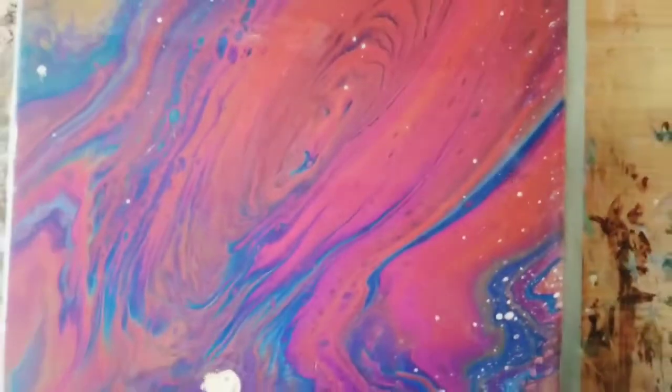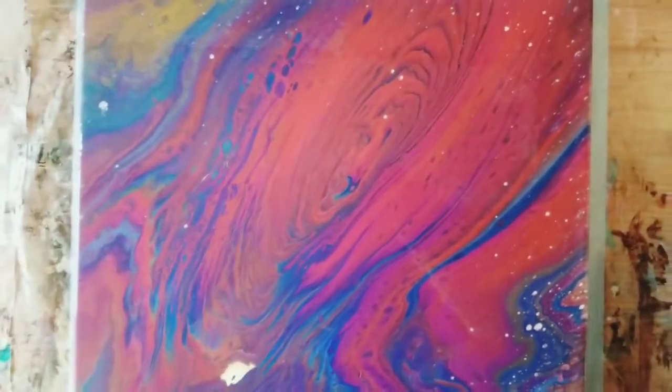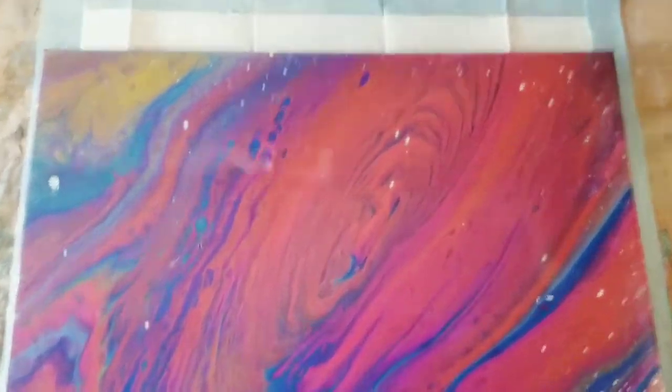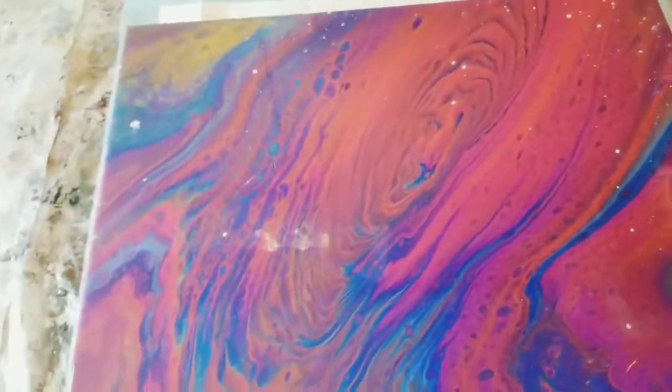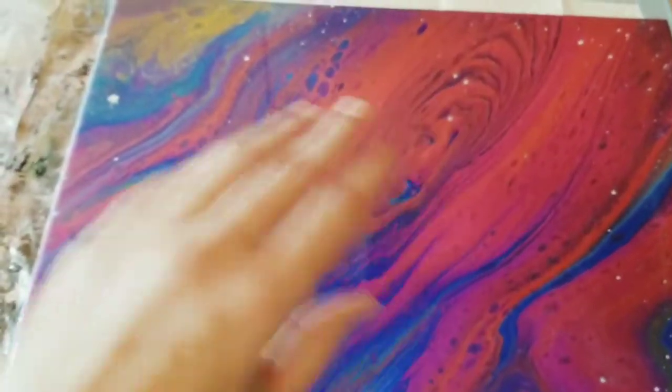Still a pretty cool effect. It looks very space-themed, I think. Anyway, I hope you guys enjoyed this and I will speak to you all very soon. Bye!